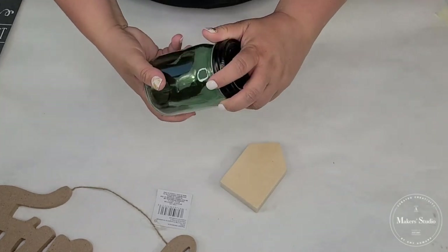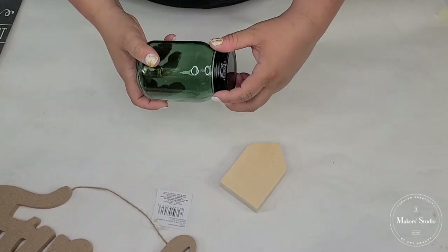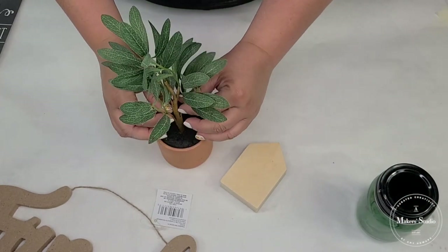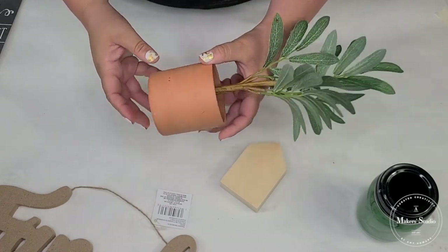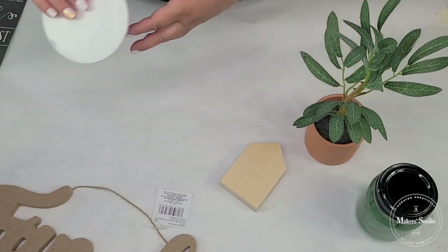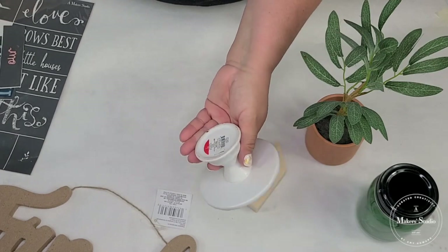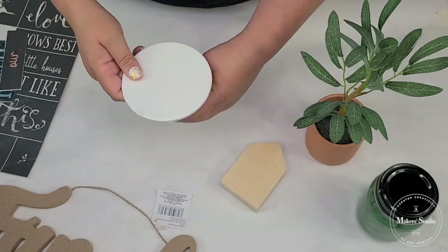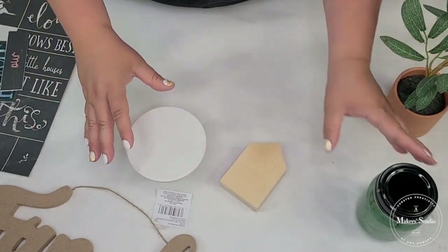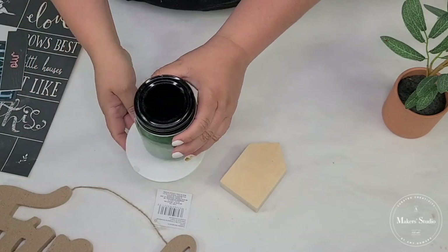We're going to use this cute little green mason jar that I got in a set of two at Target Dollar Spot. We're also going to be using this little plant, also from Target Dollar Spot, and we're going to be painting it and doing some things with it. And there's also a little ricer from Target Dollar Spot for a dollar — it's always nice to place a plant, a candle, or a mason jar on top of it. It adds a little height and makes a world of difference.